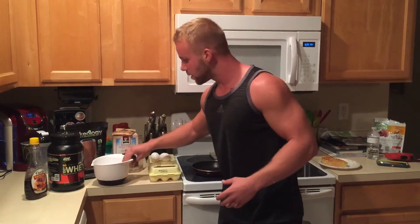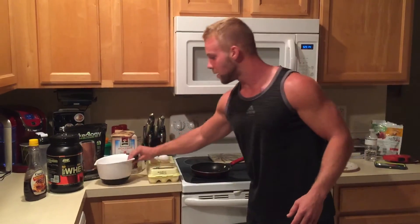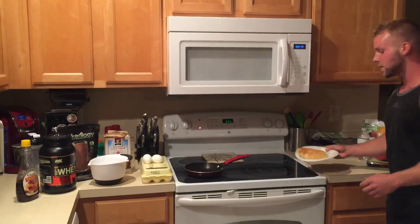You're going to put all the ingredients into a bowl, mix them up, pour it into the frying pan, and cook it just like regular pancakes. And this is the finished product — there you go.